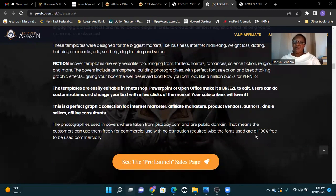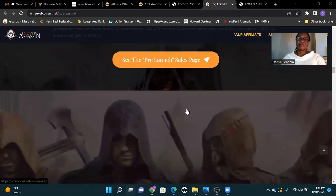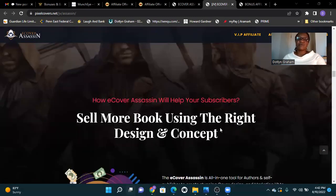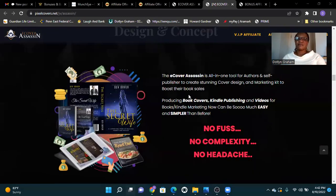If you think E-Cover Assassin is for you, then stay with me, because I have some awesome bonuses to give you. See the pre-launch sale — sell more books using the right design and concept. E-Cover Assassin is an all-in-one tool for authors and self-publishers to create stunning cover design and marketing kits to boost book sales.